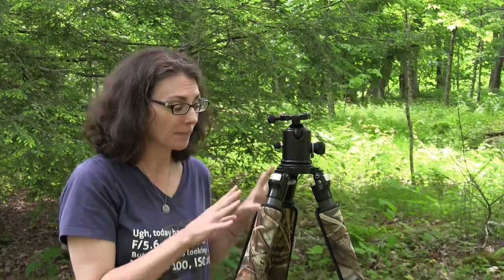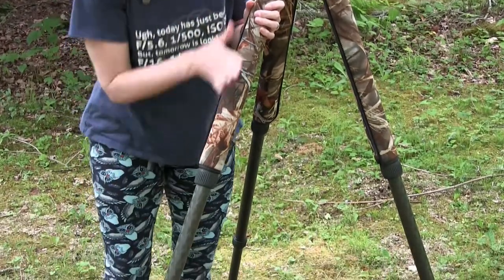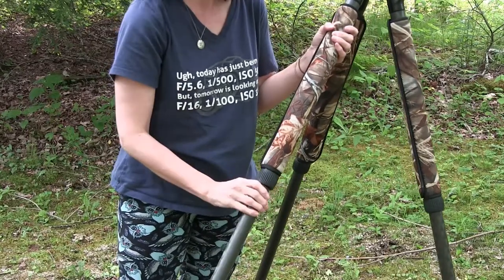Here's another variety of tripod. This particular one, also a carbon fiber model, has three sections — a lower, middle, and upper section — whereas mine had four. And it's a twisting type of locking mechanism for the legs, so it's just a different way of doing it. You have options for all of these, so you pick the one that works for your preferences.